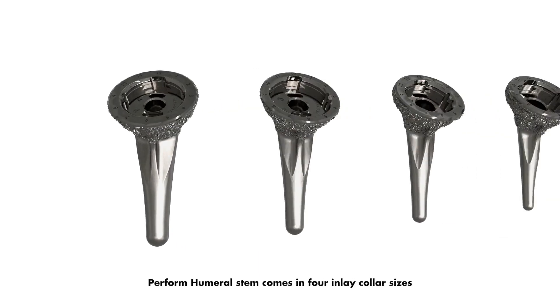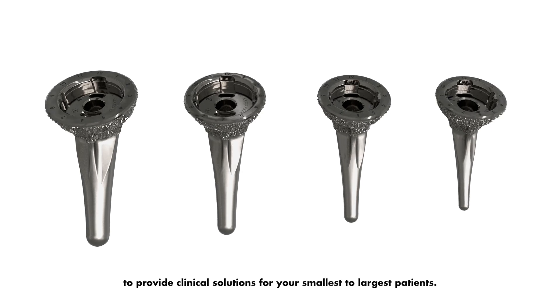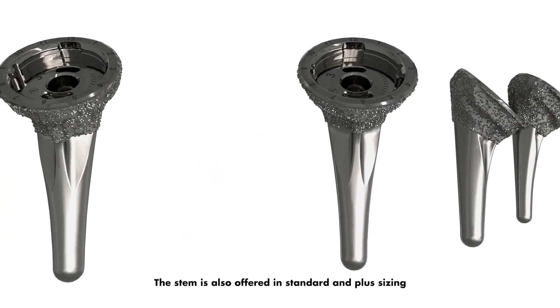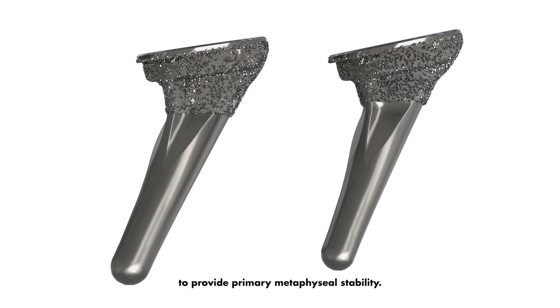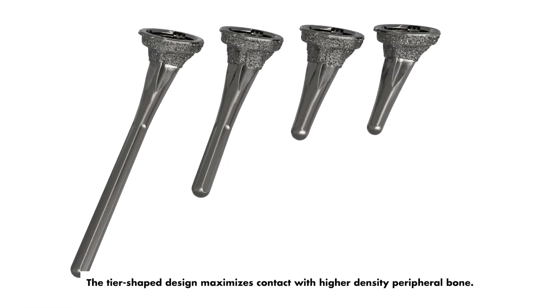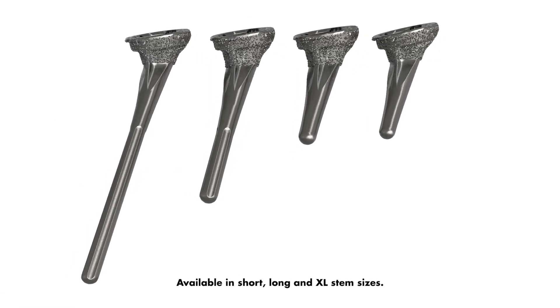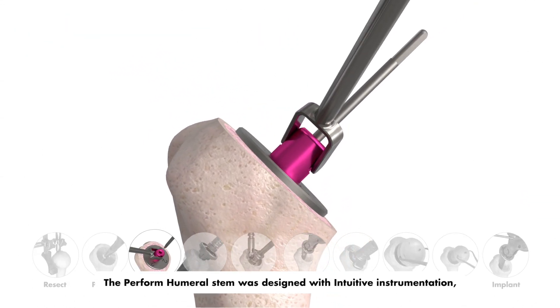The Perform humoral stem comes in four inlay collar sizes to provide clinical solutions for your smallest to largest patients. The stem is also offered in standard and plus sizing to provide primary metaphyseal stability. The tear-shape design maximizes contact with higher-density peripheral bone. Available in short, long, and XL stem sizes, the Perform humoral stem was designed with intuitive instrumentation.